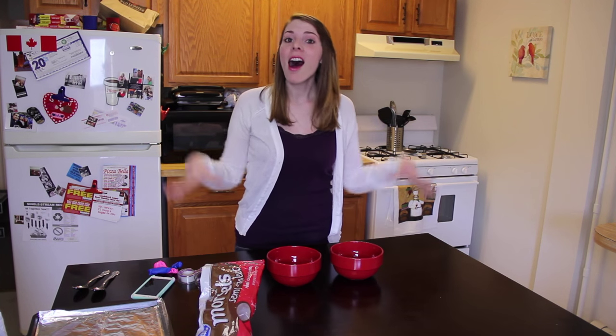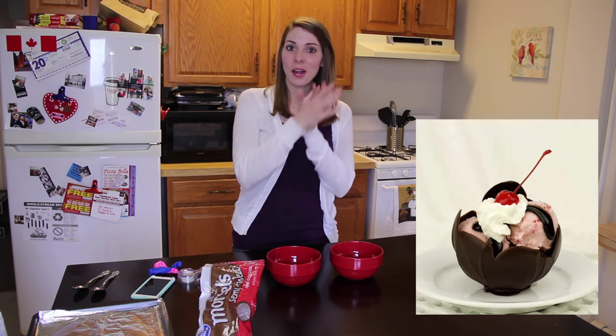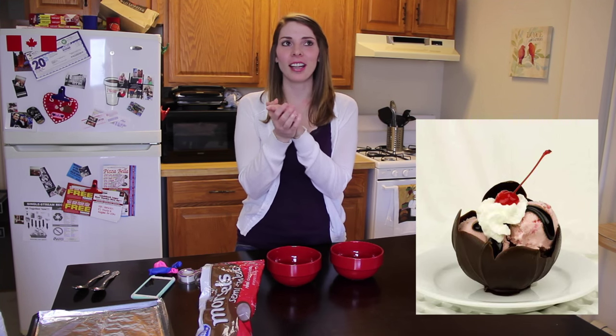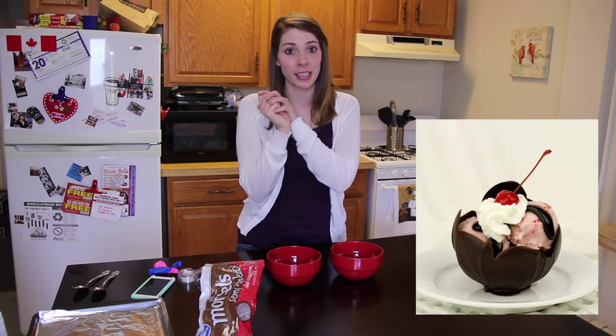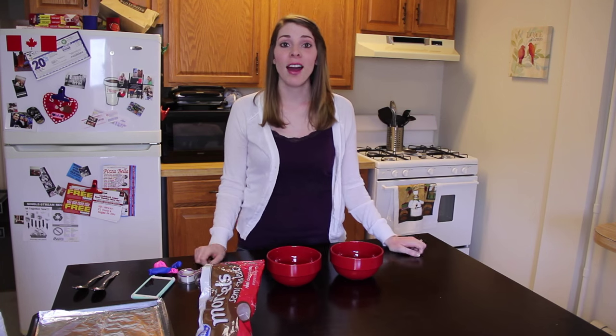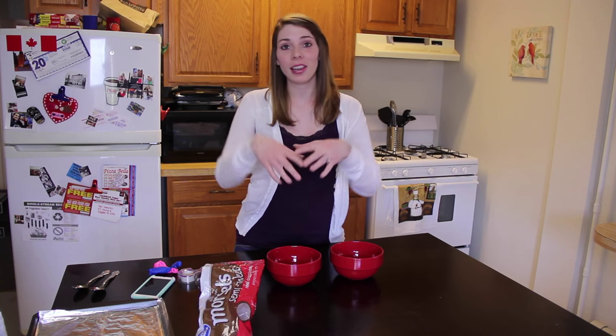So today I'm trying to make chocolate bowls — you know, the bowls you see where they're like, oh just put some chocolate on a balloon and it's going to make a really cool bowl for your ice cream or whatever. I've seen some very interesting ones that aren't just the little bowl.